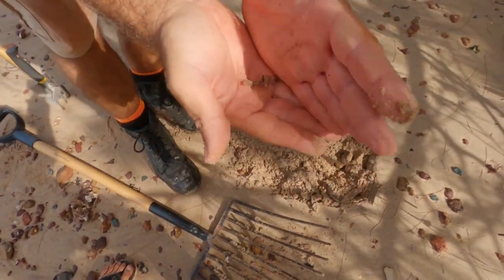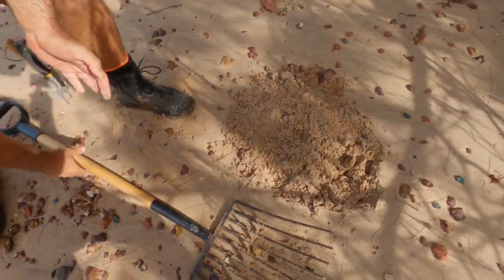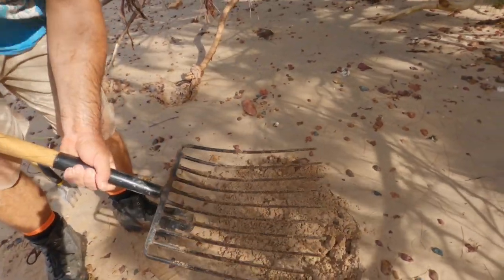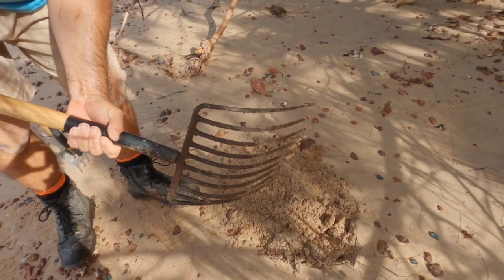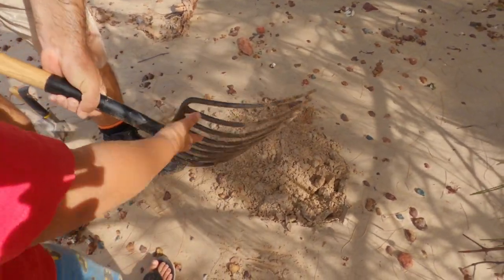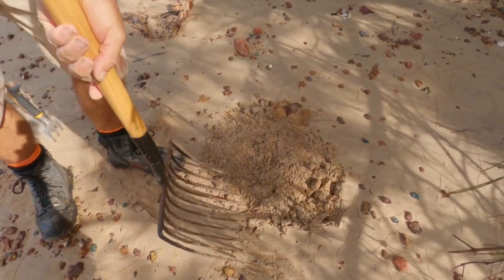I'll show you how to catch or dig these things. First of all, the most important thing is one of these types of forks — it's a hay fork, because it's got lots of thin prongs so the worms hold onto it.